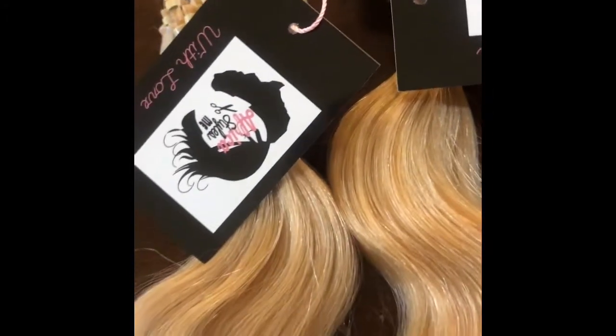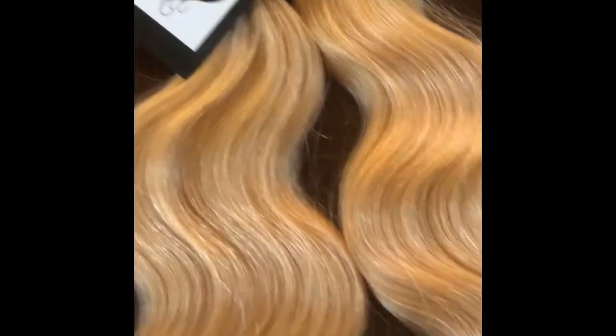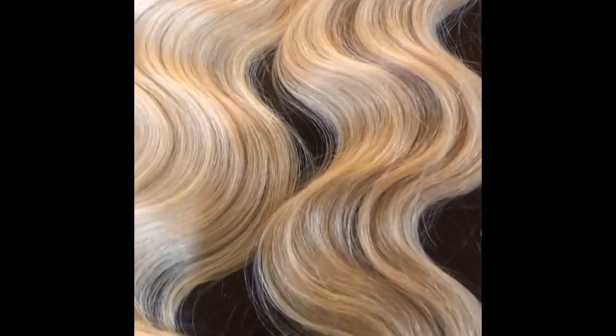Using 16, 18, and 20 inch body wave pre-lightened hair to achieve a mahogany burgundy color, which is a mixture of brown, violet, and red tones.